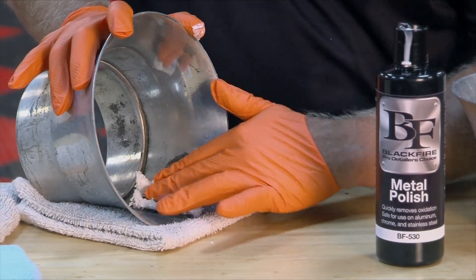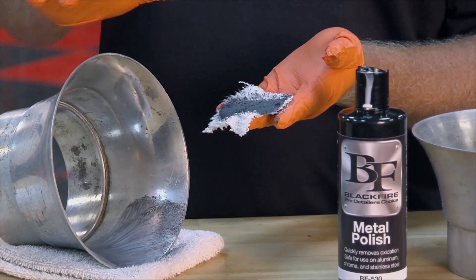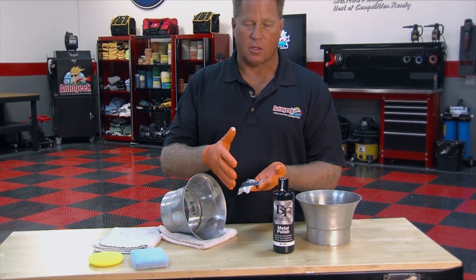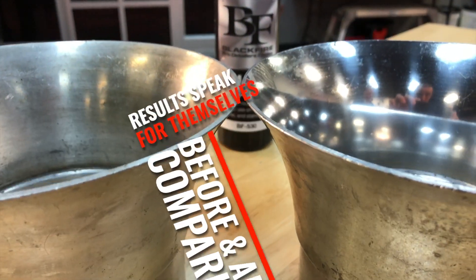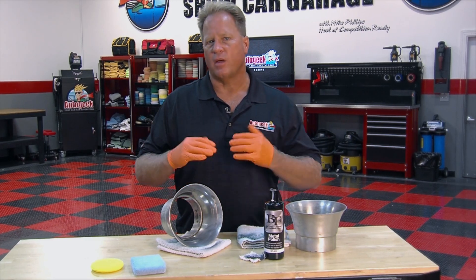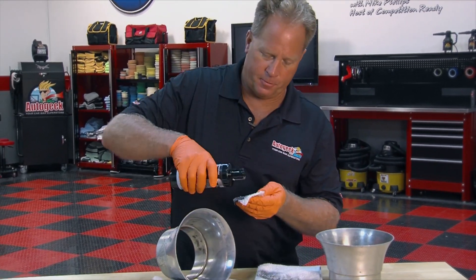That's what I'm talking about — that black residue is the oxidation. This is normal; this is what you would see anytime you're polishing any type of uncoated metal. You're removing oxidized particles and revealing a fresh, clean base. And that looks like brand new chrome. Repeat this over the rest of the surface until the entire thing looks like that. That's the new Blackfire metal polish — a great polish for any uncoated metal surface to remove oxidation, remove staining, and restore a brilliant clear shine. For more information, go to Autogeek.com, and subscribe to our YouTube channel for more how-to videos.